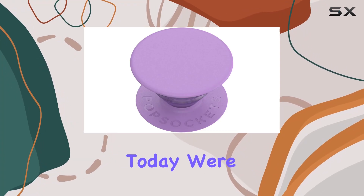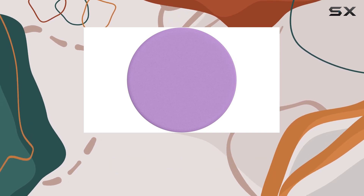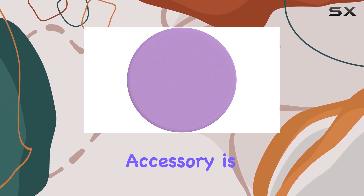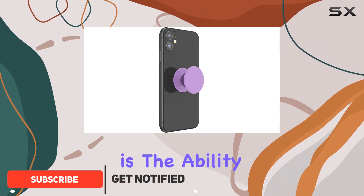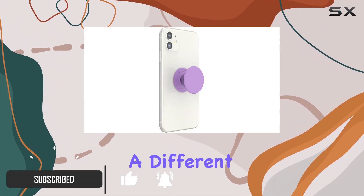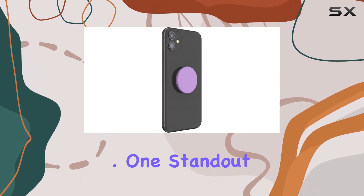Hey everyone, today we're diving into the PopSockets PopGrip with a swappable top in the beautiful lavender color. This little accessory is a game changer for your phone or tablet. What sets it apart is the ability to switch out the pop top for a different design, or remove it entirely for hassle-free wireless charging.